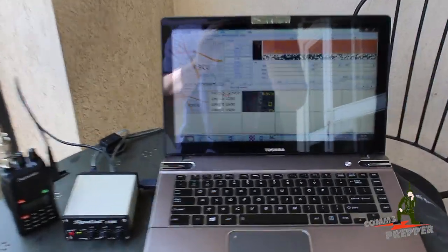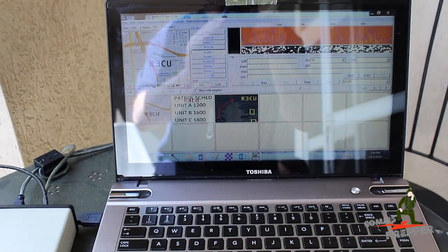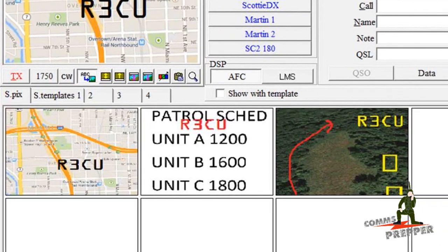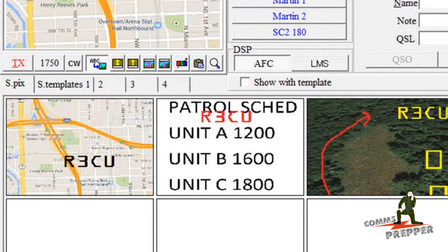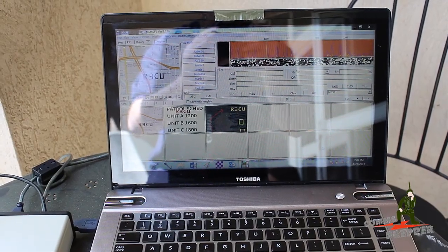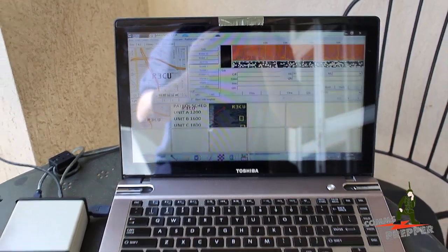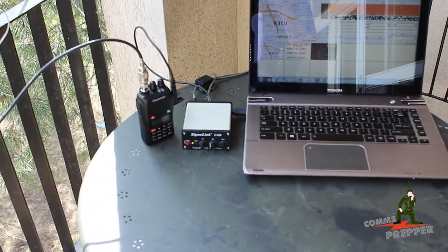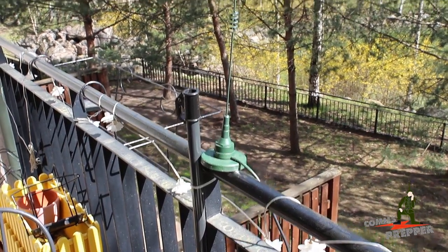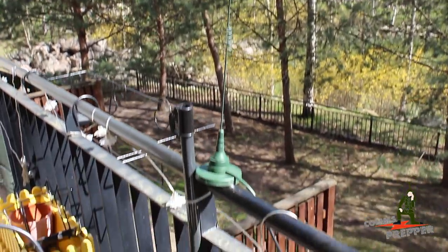We've got this set up with the MMSSTV software right there, and we've got three images set up. I've already modified those images to put my call sign in so it's amateur radio compliant, embedded in the image. We're going to transmit those three images from the Toshiba laptop with the USB signal link to the ocean radio. I have that set up with a magnetic NMO mount with a tram antenna, and we're running five watts.